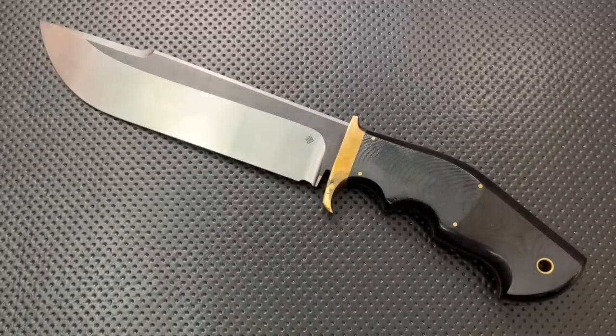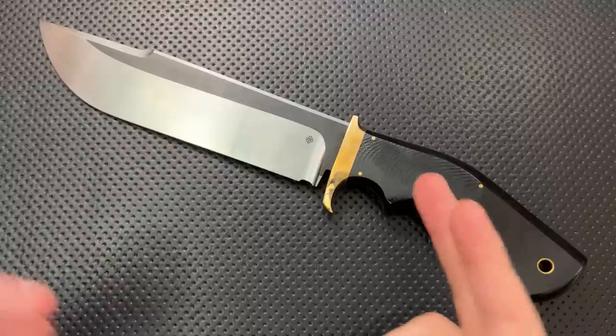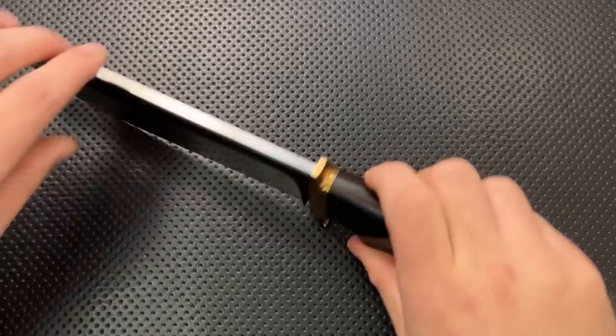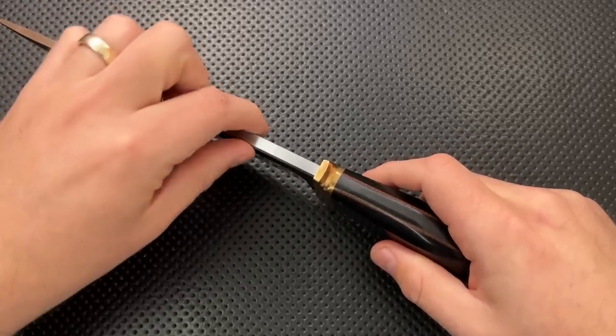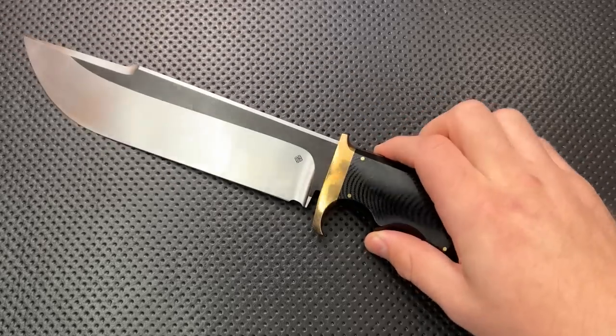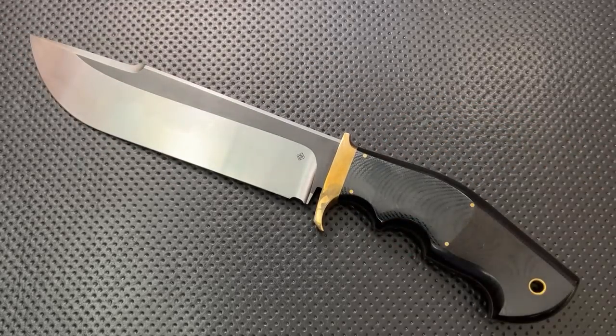I'm going to put it up against a couple of other fixed blades that I appreciate. Here it is against the Monterey Bay Knives Field Trekker — again, a gigantic freaking knife. And here it is against the Spyderco Respect Bowie, yet another gigantic freaking knife, and this guy feels like it dwarfs it. If it makes the Respect seem small, it is a gigantic freaking knife. The overall length is an 8.27 inch blade, and it is also gigantic on this dimension as well — thicker in blade stock than some of my knives are overall.